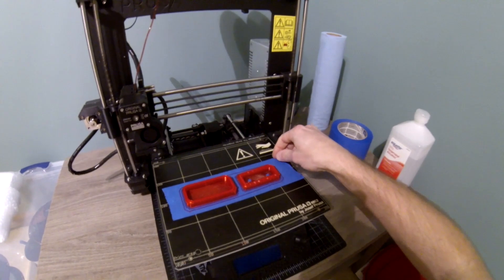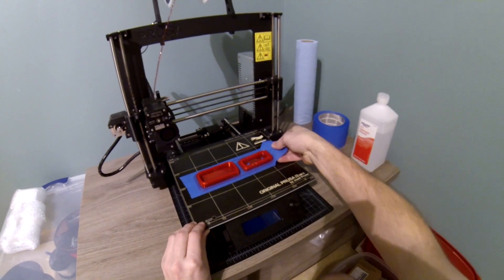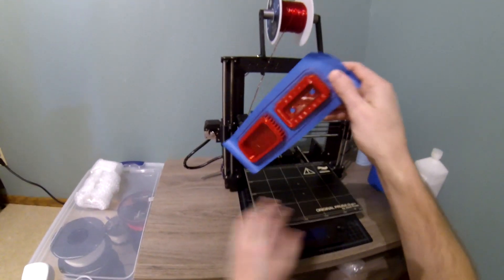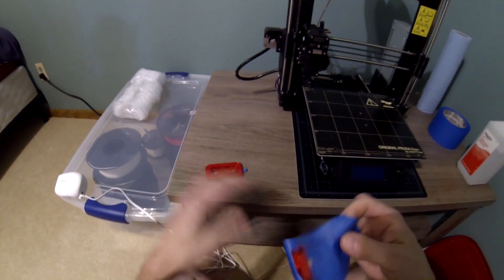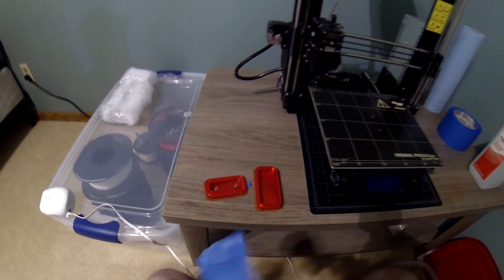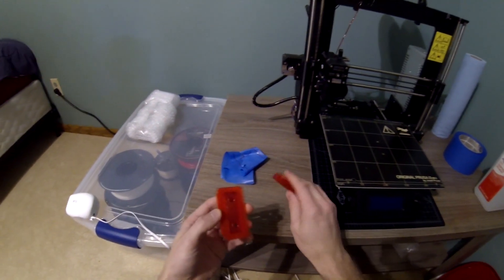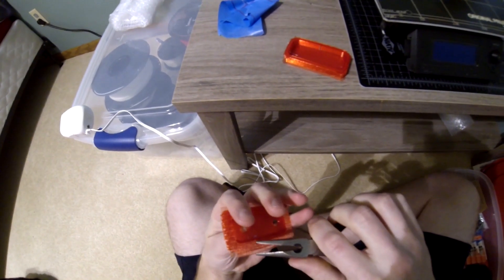Since we used masking tape, it comes right up. Watching this print, it appears that the supports are very badly fused to the rest of the part, so we may have to completely change our design and start over from scratch. I'll try to pull... yeah, it's not gonna budge.